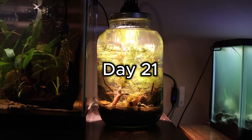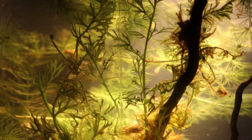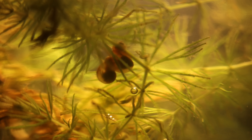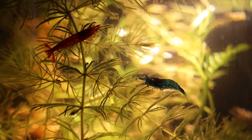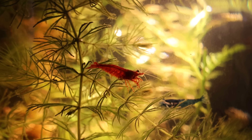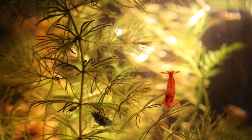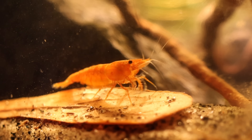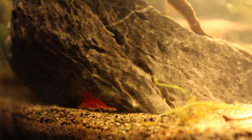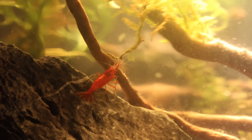On day 21, I had to move the jar into my room because it started to get cold outside and I didn't want the shrimp to freeze. As you can see, the plant growth has exploded, and so has the snail population. The red and blue shrimp are always hanging out together, but sometimes they get in fights, as best friends do. The orange shrimp is more of a loner and likes to keep to herself when she can. The red shrimp is definitely the adventurous one of the group, always exploring the jar and looking for new biofilm to graze on.